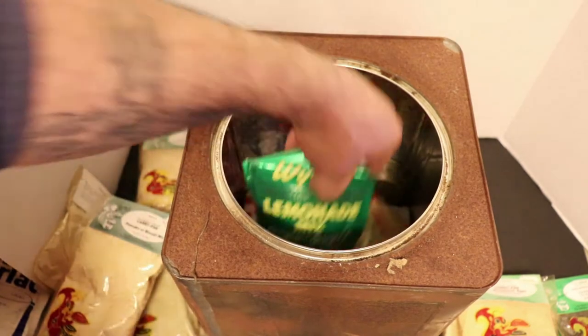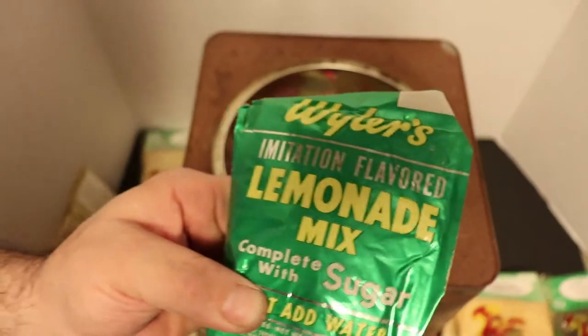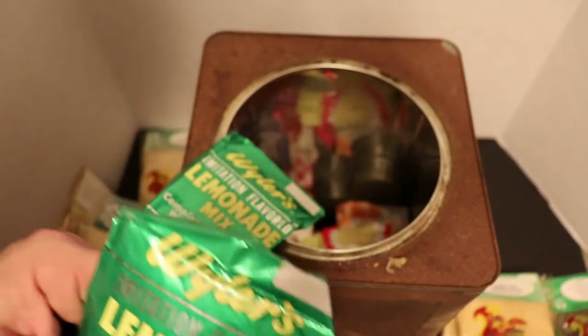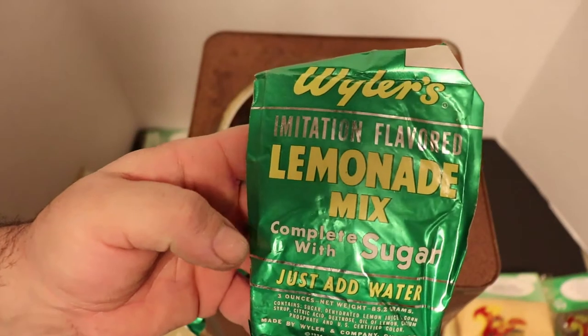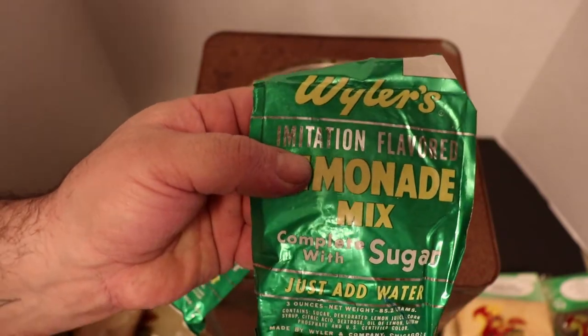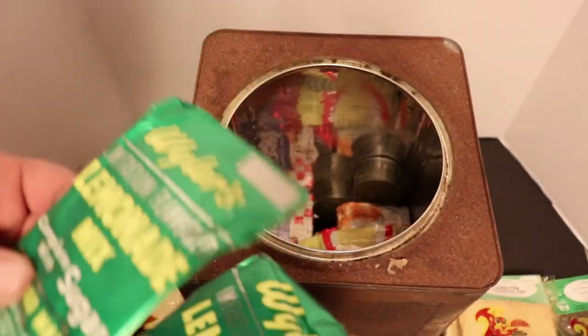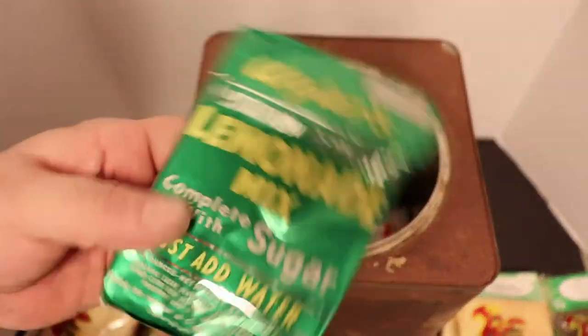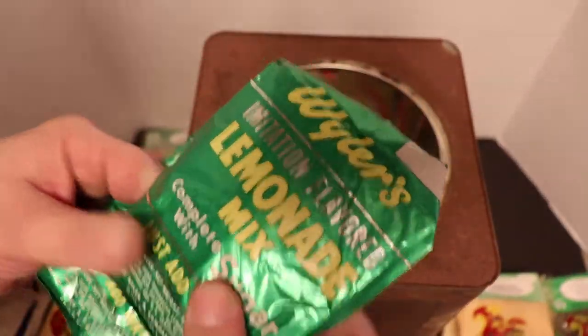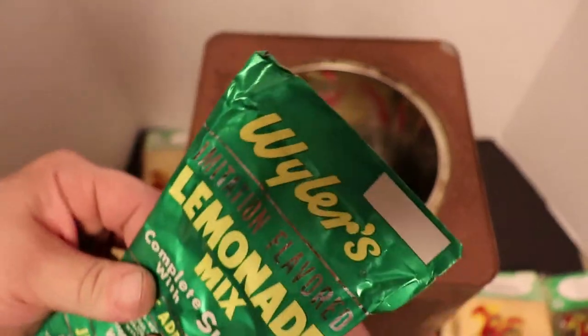Now we're starting to get down to the bottom of this tin and some of this stuff is really hard - I'm pretty sure something leaked in here. The deeper it gets, the worse things start looking. But old Weiler's lemonade - that is really old stuff. Weiler's changed their wrappers so many times since then. I don't even know if Weiler's is still in business. This one's nice and soft but this one here is hard as a rock.